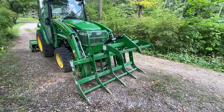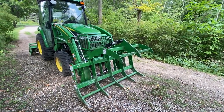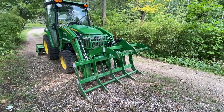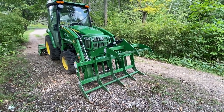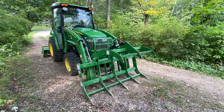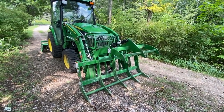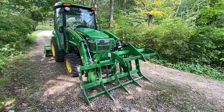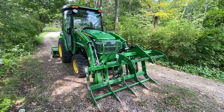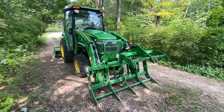Here's the grapple down on the ground, curled all the way back. You can see the tines are flush with the ground, the claws are open — that's the position you'll be in when you move into a pile. You push in, clamp down, do your curl and lift, and it works pretty well. You have to determine what size is right for you and how much you can carry in any one load.